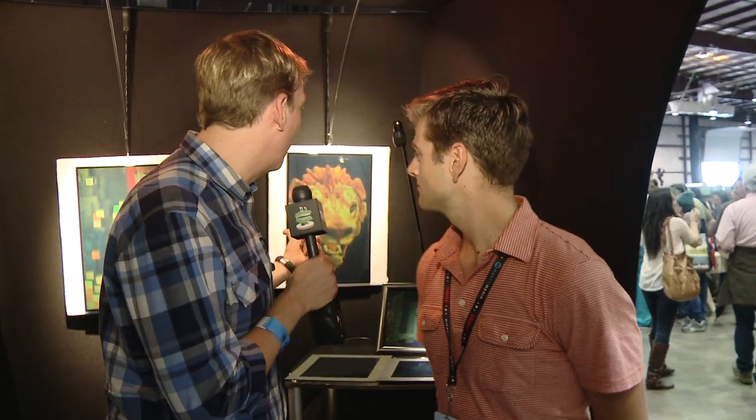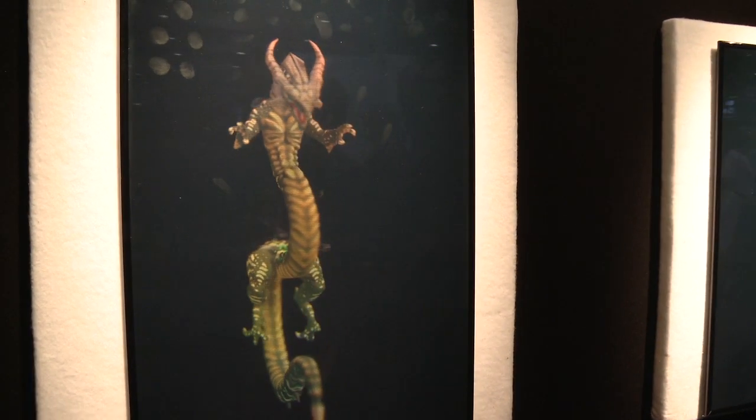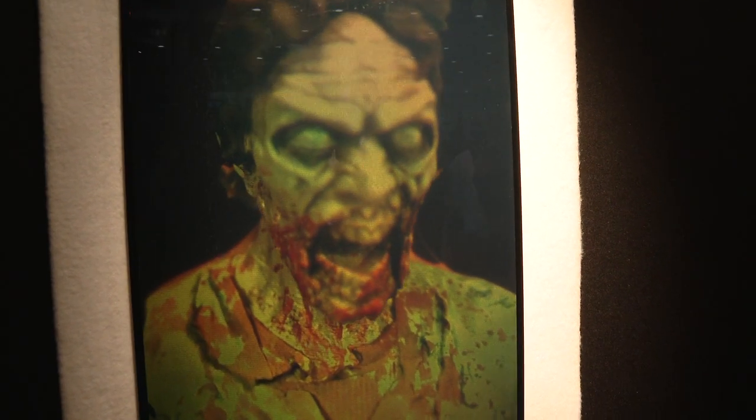I'm here with Cameron, and Cameron, you have some awesome hologram stuff. Can you explain what they are and how you make them? We use a proprietary film process and lasers to print a light refraction pattern onto the film. If you look really close at these, there are small elements we call hogels — they're almost like pixels on a TV screen, but in each hogel there are over a thousand views of that one millimeter of space. That's how, when you move around it, you're able to see all the different sides and it looks like it's moving, however it's stationary.